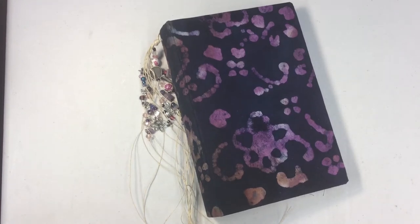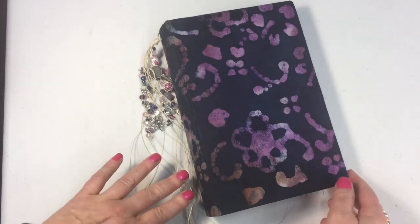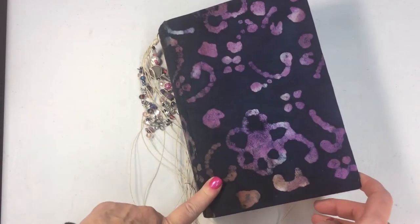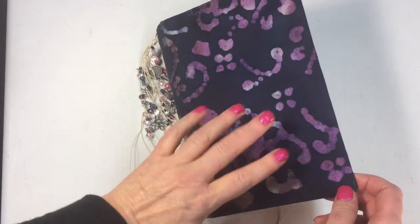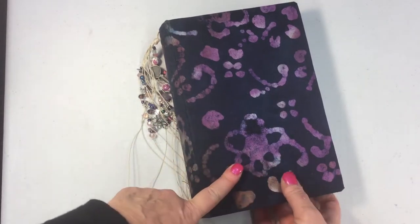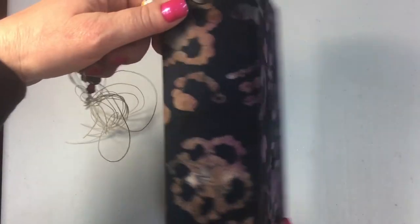Hi guys, it's Stacey. I'm back to share another journal with you. This is a hardcover journal made with the technique that I learned from Nick the Booksmith. It's made with a heavy wood board. It's eight and three-quarters by five and three-quarters, and it has a two and a half inch spine, and I've used this batik fabric.